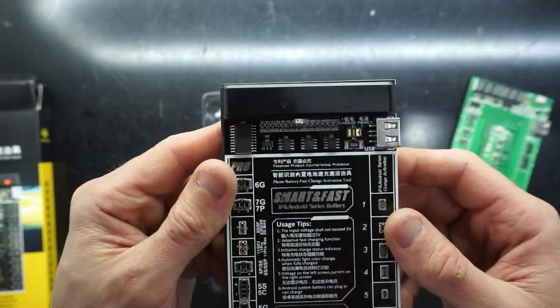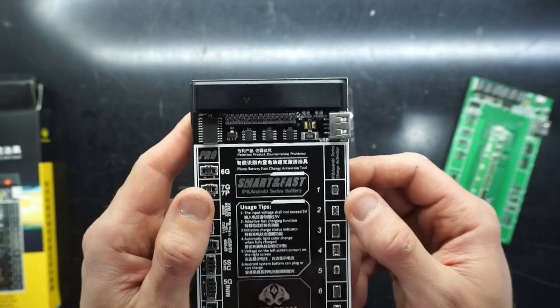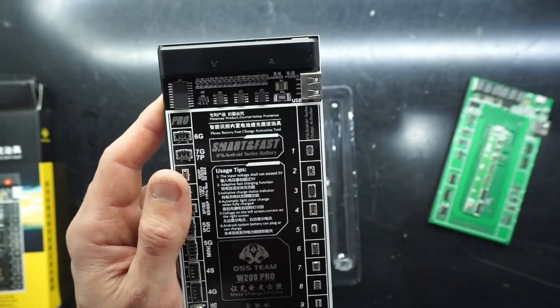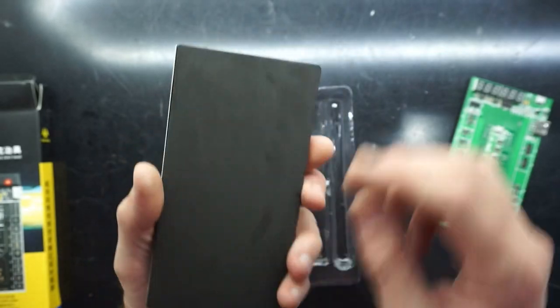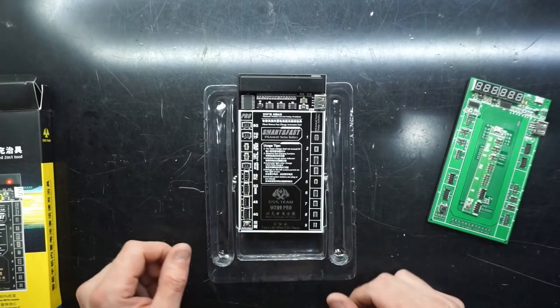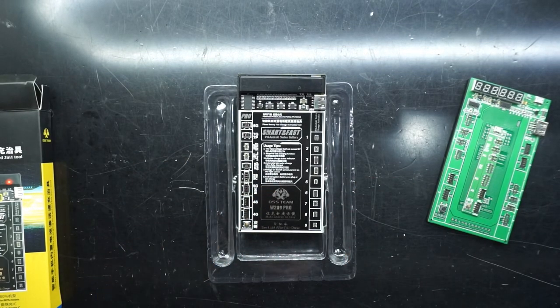This one will be living around as a dedicated battery charger, which will also be handy when I have Samsungs, Sonys, Xiaomis, or Huaweis come in that are dead flat. These are relatively cheap, so if you're in the repair world I definitely would recommend having one of these. Anyway, that'll do for today — catch you later, bye!